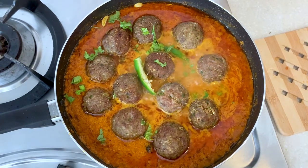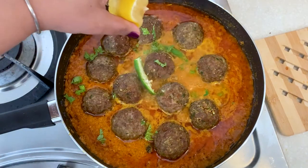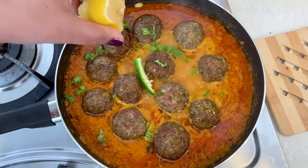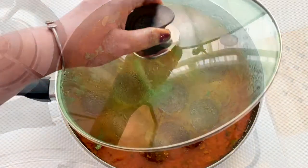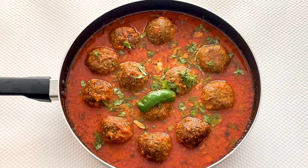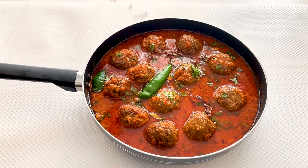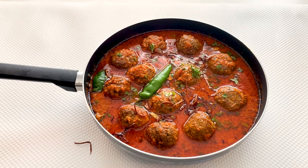I'll be adding a few green chilies, chopped coriander leaves, and a little amount of lemon juice. After 10 minutes of cooking and resting for another 10 minutes, this is how the gravy looks. I'll be garnishing it with a little amount of fried onion, and it is ready for serving.